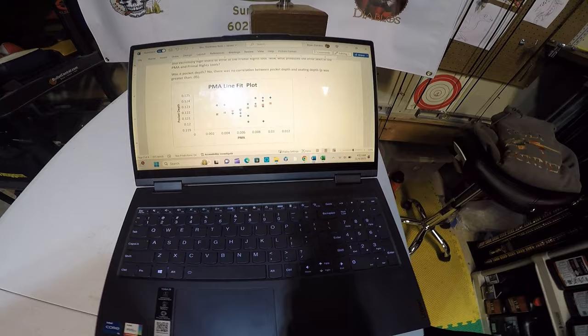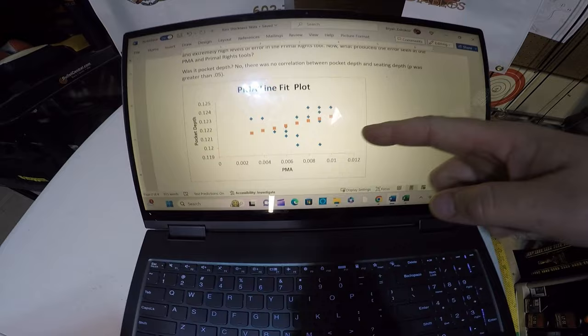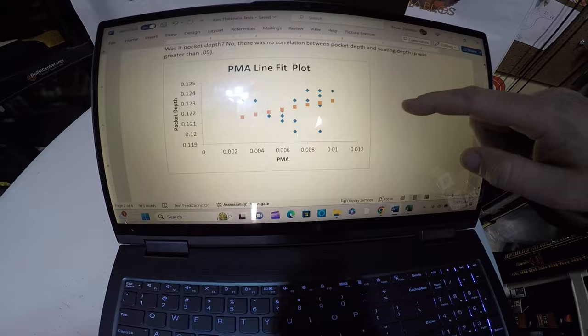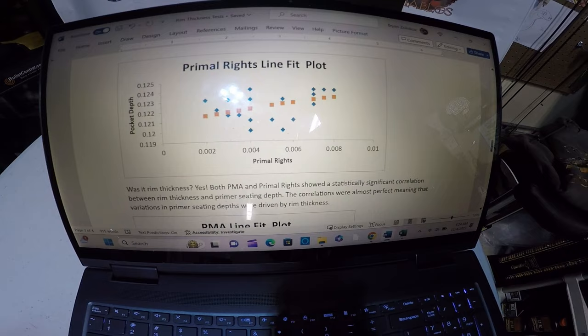What is causing this error? Was it pocket depth? No — pocket depth does not correlate with primer seating depth. There was no significant correlation with the PMA or the Primal Rights. As long as your pocket is deep enough to seat your primer appropriately and compress the anvil to the level you need, pocket depth should not be a factor — and it certainly was not here.